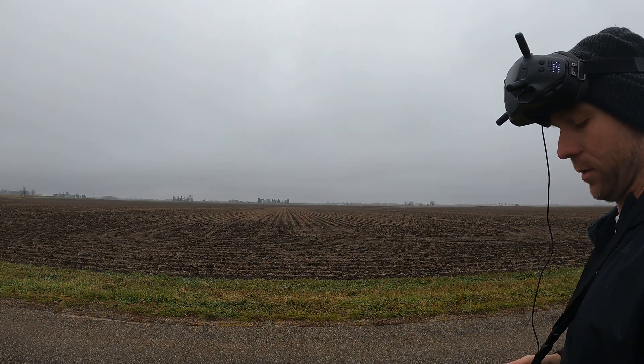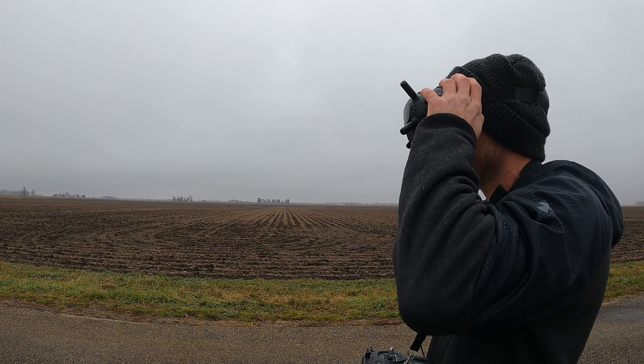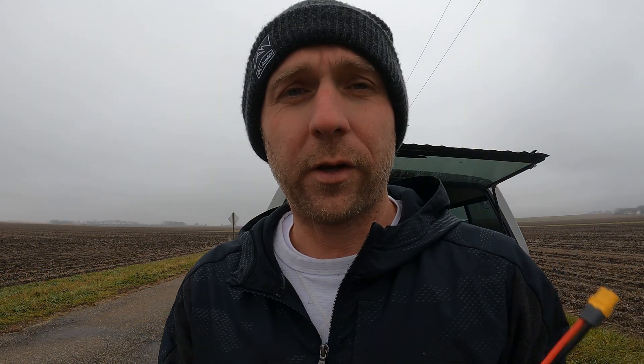Freaking barely though, freaking barely. Right here I should have stopped — I should have just been like, I'm good with it, let's not push it, let's just stop. But no, I wanted to put my bigger battery in and try this.